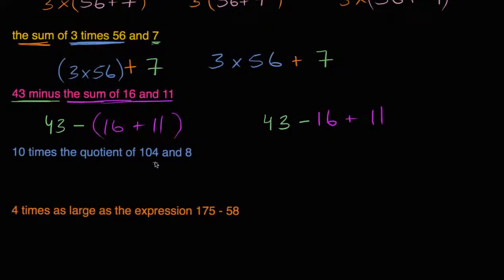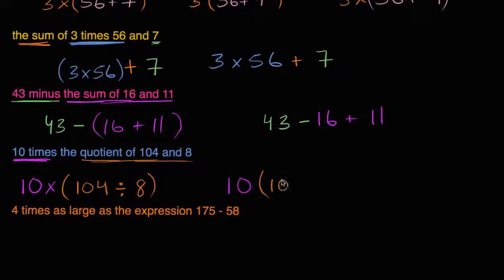This is fun — let's keep going. '10 times the quotient of 104 and 8.' So we're going to do 10 times something — 10 times the quotient of 104 and 8. The quotient of 104 and 8 we could write as 104 divided by 8. So you could write this as 10 × (104 ÷ 8).